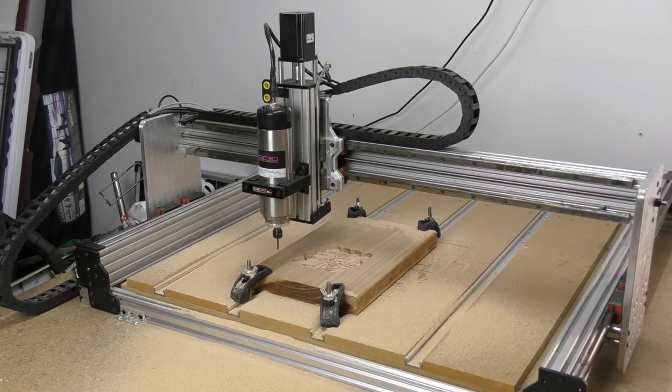Our job has successfully completed the roughing part and has returned back to the zero position. We're now going to put in our tapered ball nose end mill for the next part of this 3D carve.